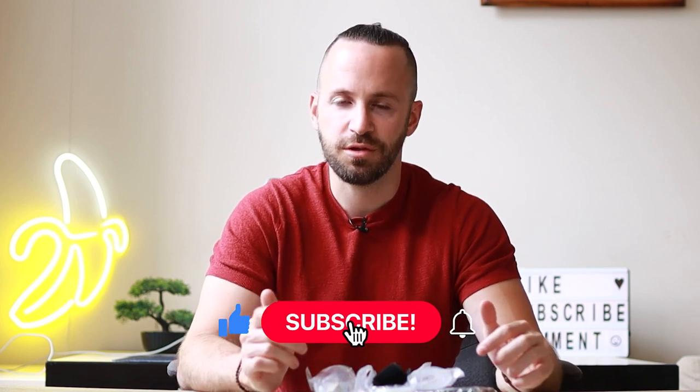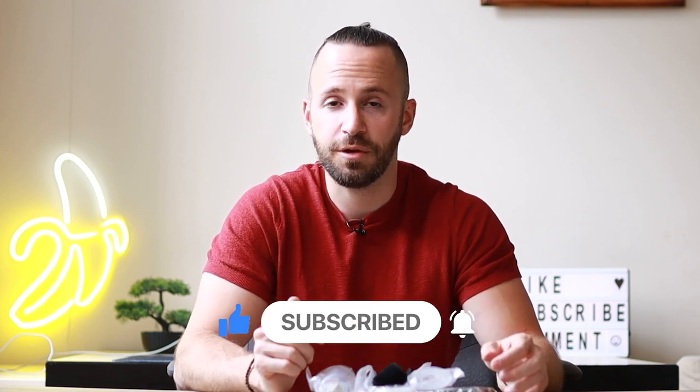If you guys are into that, I'd really appreciate it if you like this video, and if you're new here consider subscribing and hitting the bell icon so you don't miss out on future videos. Anyways, let's begin with the unboxing.